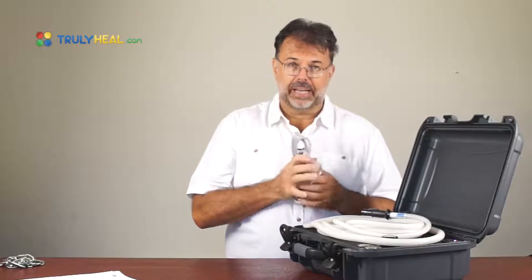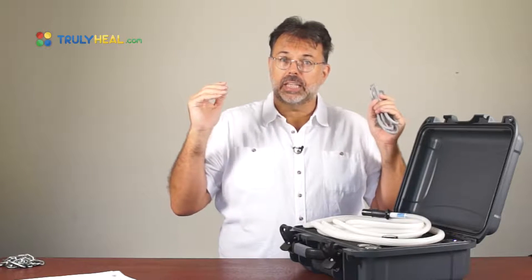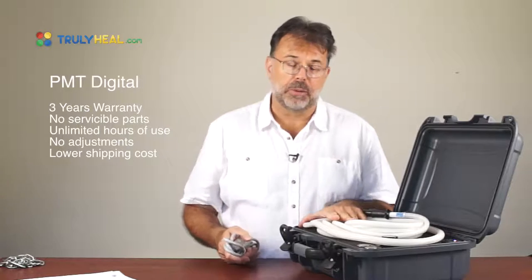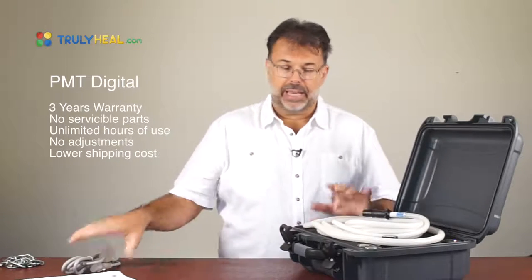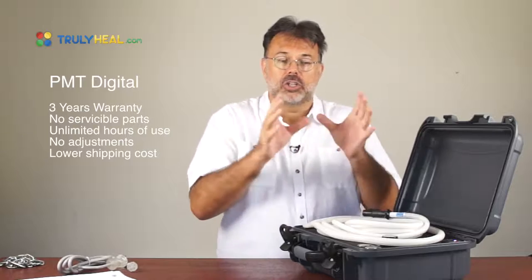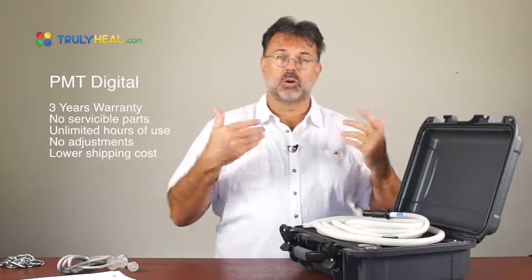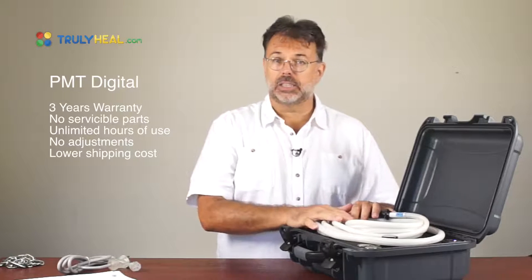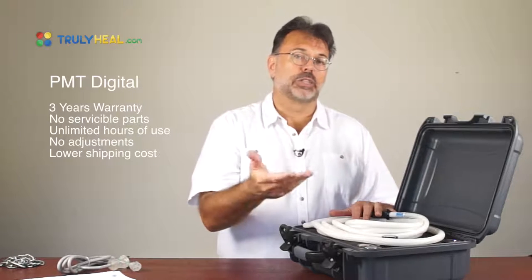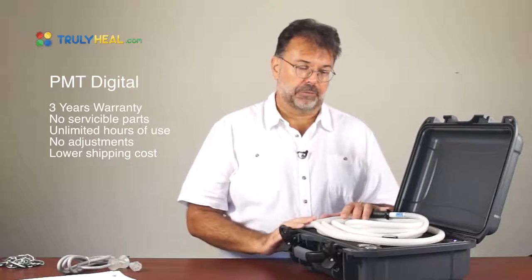The device we have here is not a spark chamber — it's a digital device that creates a magnetic pulse with an electronic capacitor, and that's why it has no serviceable parts. It comes with a three-year warranty and especially with this suitcase design, this is something you have for life. There will be no deterioration, no exchange of spark chambers, no serviceable parts — you can use it and use it and it won't deteriorate in power or energy.